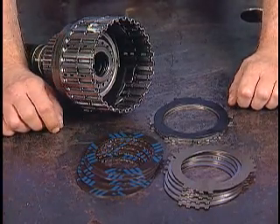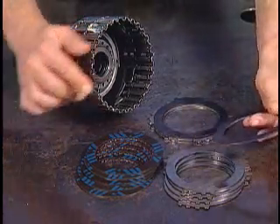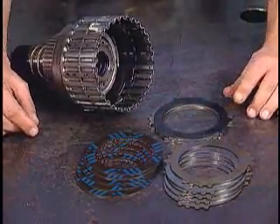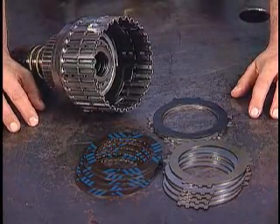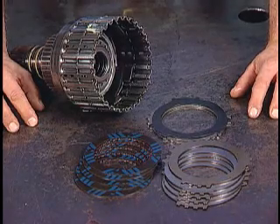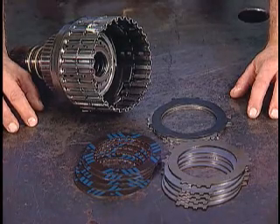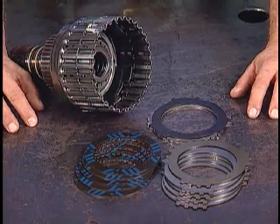If there is enough room, you could remove the friction material from one extra externally splined driving plate and place it on top of the wave plate, then add the regular stack of drive and driven plates on top. Another possibility would be to substitute various Model 4T60E or later Model 440T4 third clutch plates until the desired clearance is obtained. These plates are available in a variety of different thicknesses. Refer to Figure 2 in your handout.